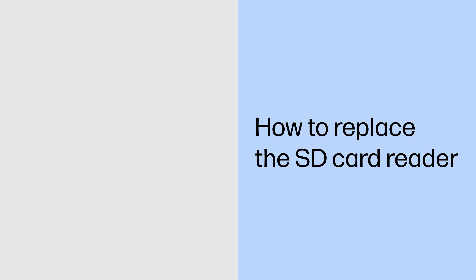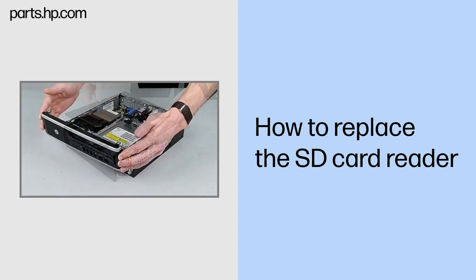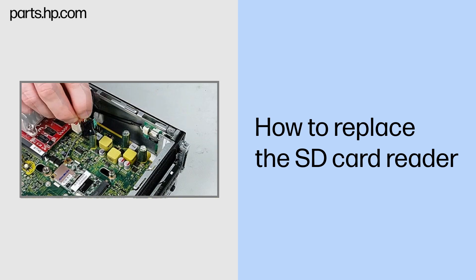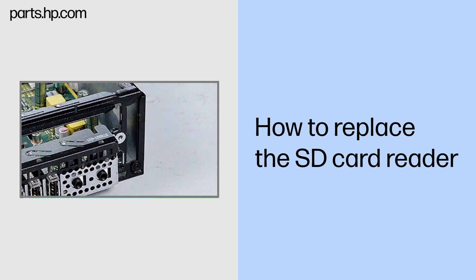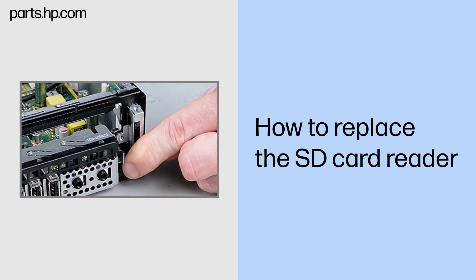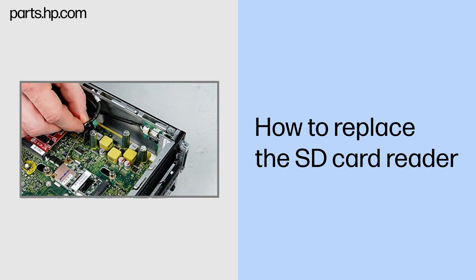How to replace the SD card reader. Before you begin: Remove the access panel and front bezel. Removal: Disconnect the SD card reader cable from the system board. Remove the Torx 15 screw that secures the SD card reader to the front of the chassis. Pull the SD card reader and cable out through the front of the chassis. Replacement: Replace the Torx 15 screw that secures the SD card reader to the front of the chassis. Connect the SD card reader cable to the system board.